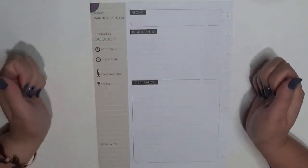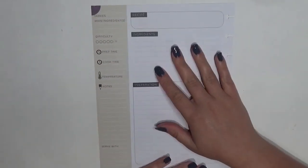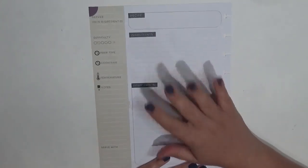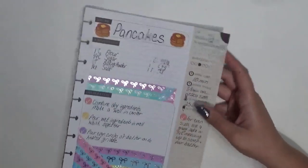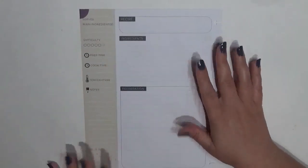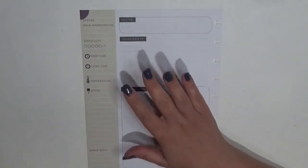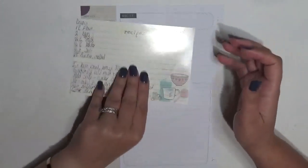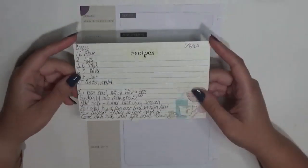Hey guys, it's Britney from Coffee Planner Mom and I'm here today planning in my recipe planner. This week I'm filming a back-of-the-page spread — the front of it is pancakes, and this is from the family favorite section which has pretty much become our breakfast area in my recipe planner. I figured that the best recipe to put on the back of pancakes is crepes.